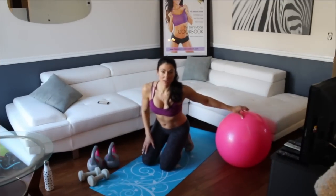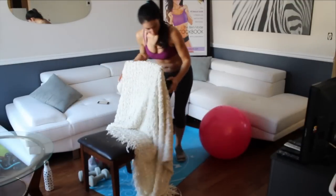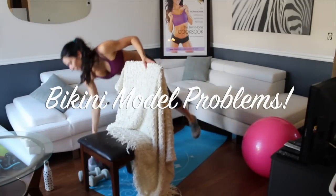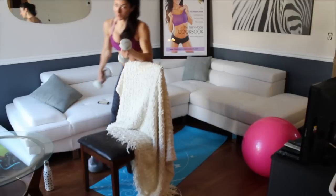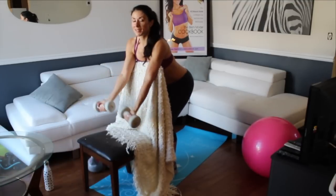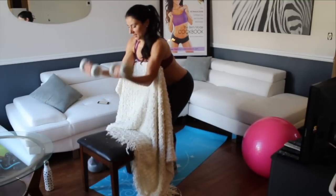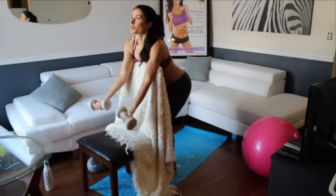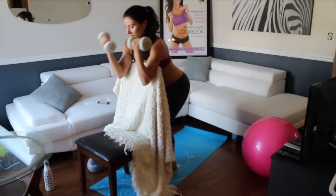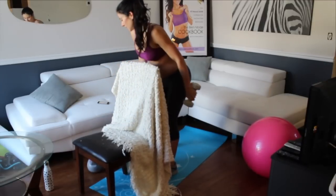I'm going to grab this chair again just to mix it up. Back to the incline curls using the chair technique. It's up for two; hold your abs in tight here as well. This is the sixth round. Three, four, five, six — this is kind of nice because you're in a little mini squat at the same time. Seven, eight, nine, ten. I kind of like this incline better. So that's ten of those.